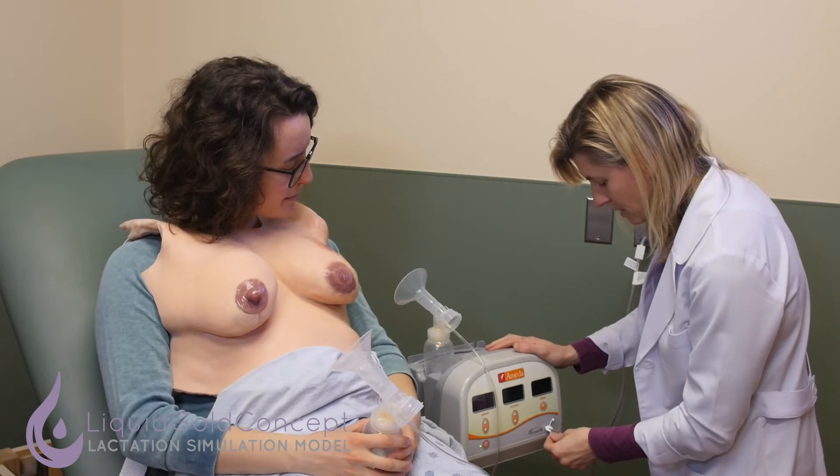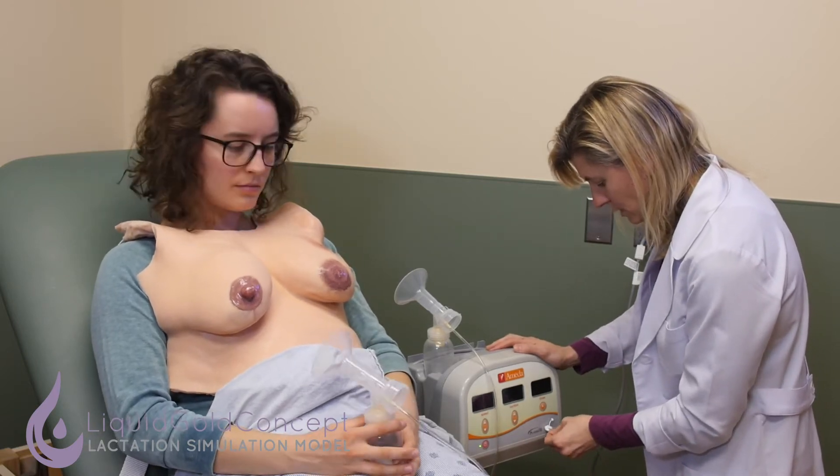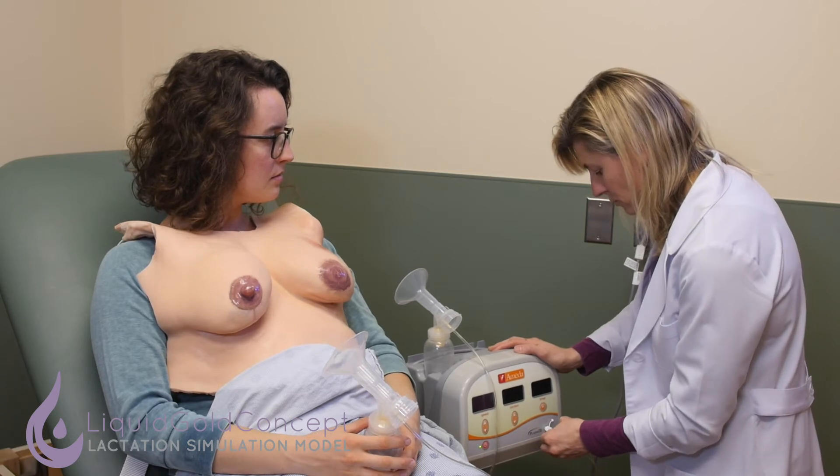And then I'll plug in the other side, so we have two sides ready to go. Pumping both sides at the same time is more efficient.